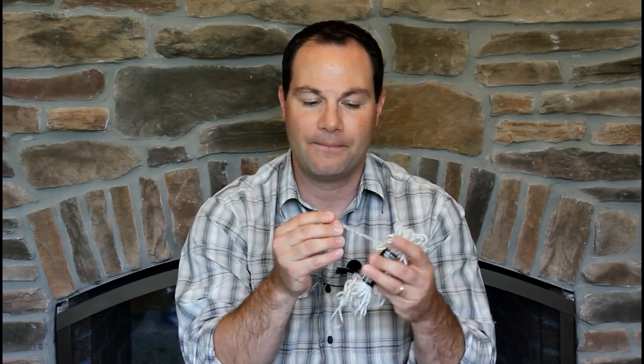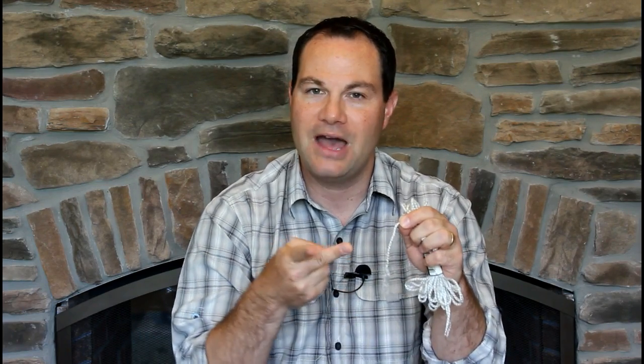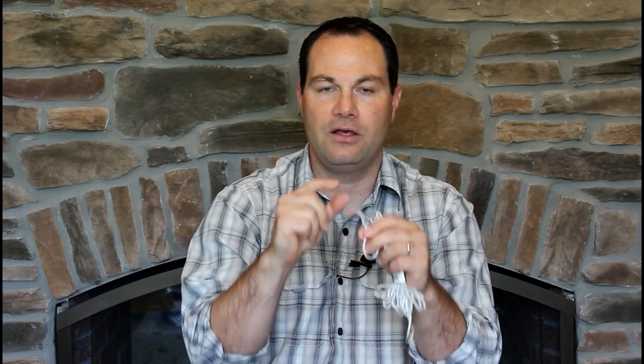Another way to easily add some type of flash or sparkle is to get some yarn, because this yarn almost looks like Antron — it frizzes out really well, comes in a lot of different colors, and it's cheap. But you can't just cut it and throw it in. When I grab yarn, I pull out a section, cut it, untwist it, use a comb to brush it out, and then trim it into much smaller sections — more like a quarter inch — because I don't want those sparkly pieces to be one inch long.